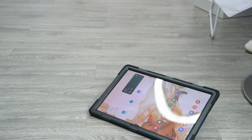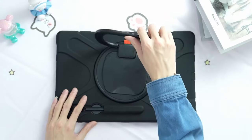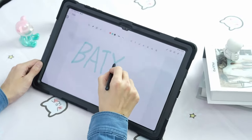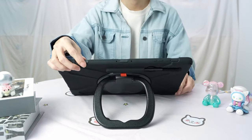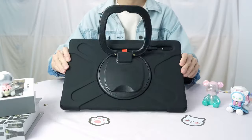Its 360-degree rotating kickstand allows for multiple viewing angles, whether you're watching movies, working, or typing. The sturdy stand can be used on various surfaces or as a comfortable grip. Additionally, the removable and adjustable shoulder strap makes it easy to carry your tablet during travel or outdoor activities, and it can even be hung behind a car seat for hands-free entertainment.